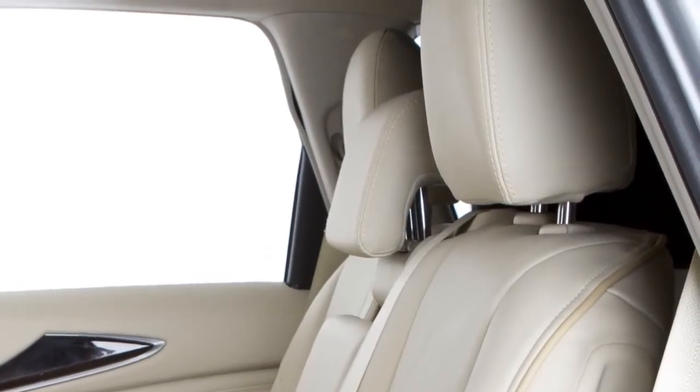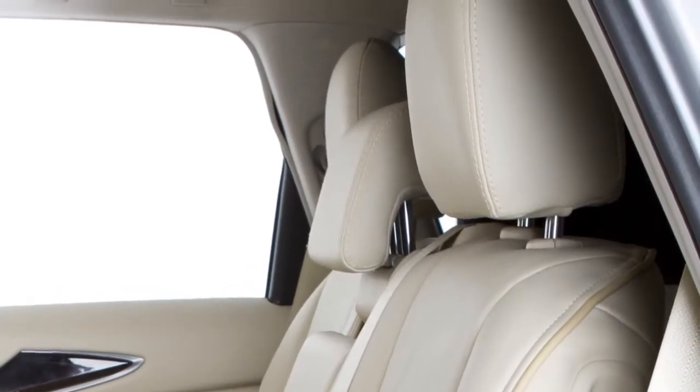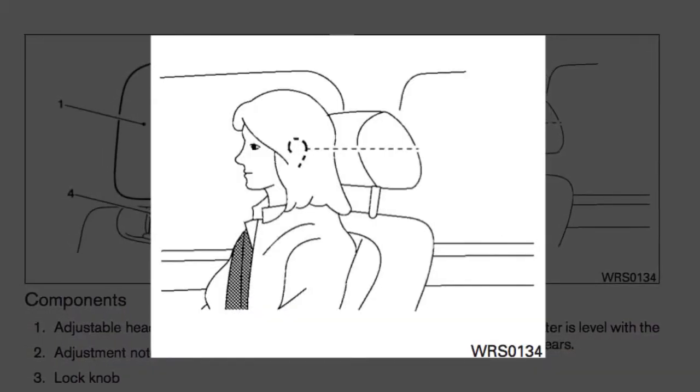Your vehicle's seats are equipped with head restraints and headrests that may help provide protection against injury in certain accidents. The head restraint or headrest should be placed so its center is in line with the center of the ear.